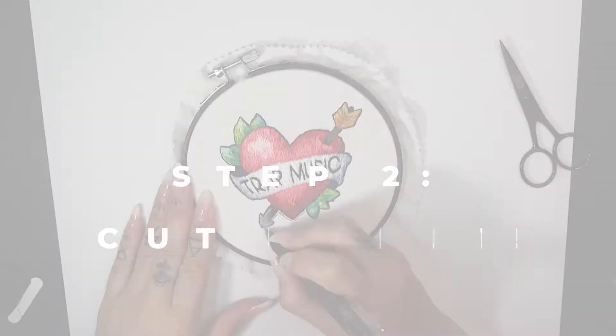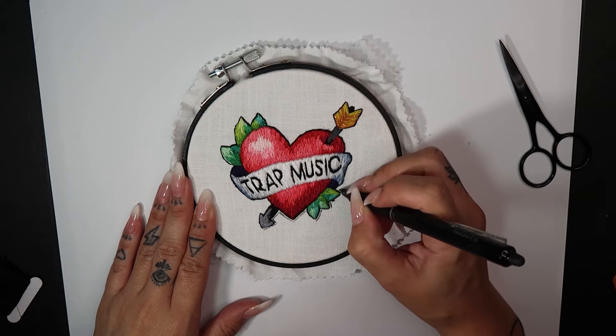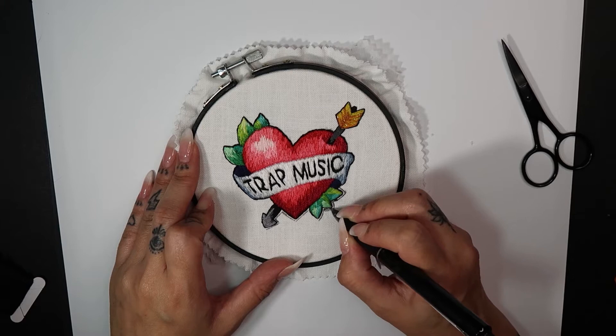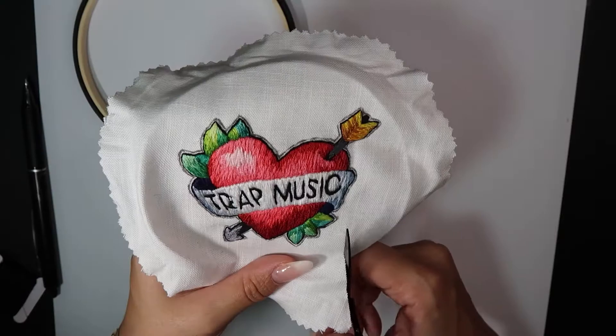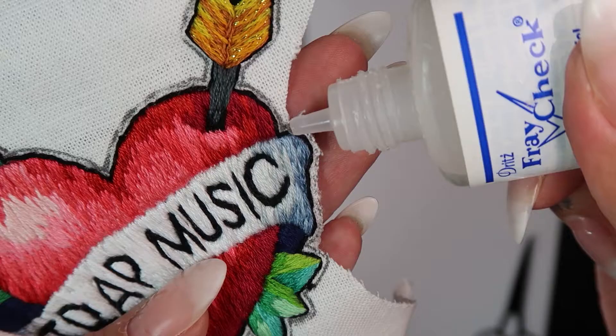Step 2: Cut it out. The trick to a badass embroidered brooch border is drawing a cut line before you grab the scissors — that way, you don't get any wonky or wavy edges. Cut along the cut line. As I cut, I use some Fray Away in any brand, to keep the edges from fraying and dropping my beautiful stitches.